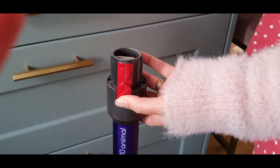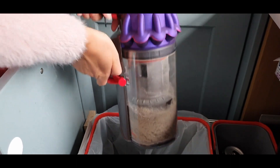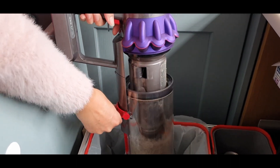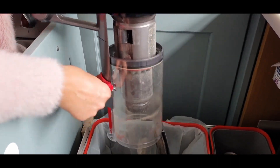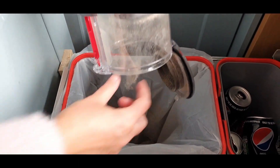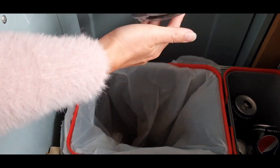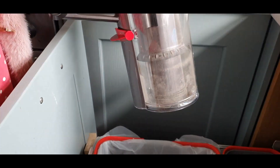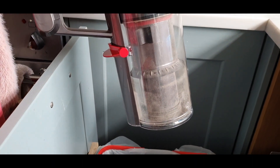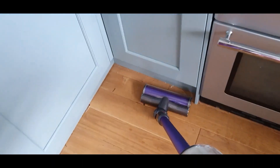To empty it, you literally just press the button here, hold it over the bin — which I find really important to have in a vacuum because it stops all the dust flying around. You literally slide that little bit here and look, it pretty much all came out. I find this really important to make sure that the dust isn't flying around the house, especially with allergies and stuff — it keeps it very clean.